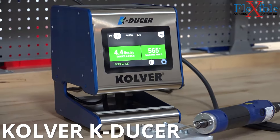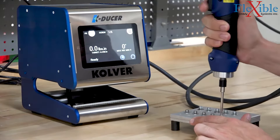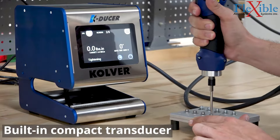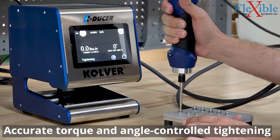The K-Ducer is Culver's newest torque-controlled assembly system. Compact transducers in the tools provide accurate torque and angle-controlled tightening every time, with one of the easiest to use interfaces on the market.